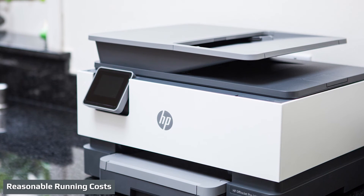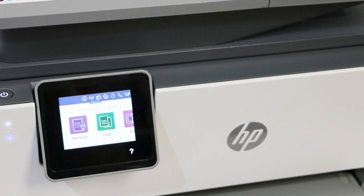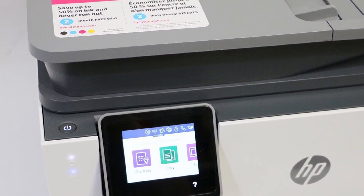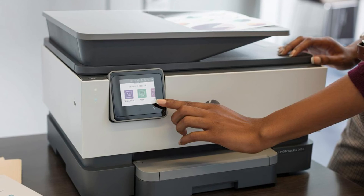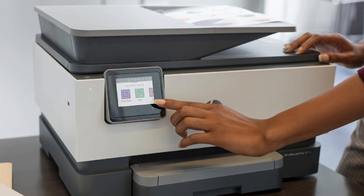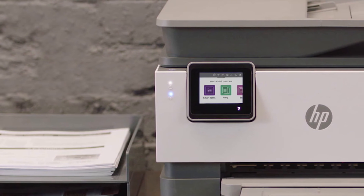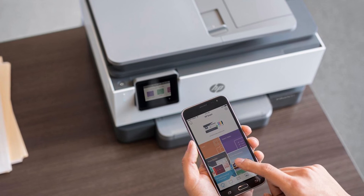All four major inkjet printer makers now offer discount ink solutions, and if you print enough, all four options will save you money on per-page ink costs. HP's answer is Instant Ink. Without a subscription, buying the high-yield XL ink cartridges — rated at 2,000 pages monochrome and 1,600 pages color — costs about 2.2 cents per monochrome page and 8.8 cents per color print. Subscribing to HP's Instant Ink plan at $19.99 per month for 700 pages, with additional pages at $1 per 20, brings each page down to 2.9 cents.